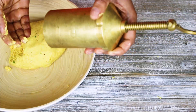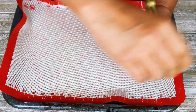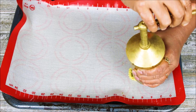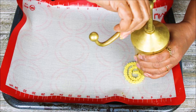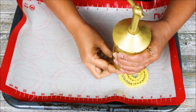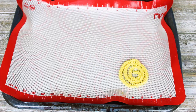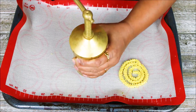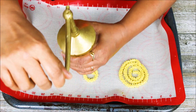Now I am going to start making the chakri on this tray. Just make a round and then at the last strand just place it like this to close. Repeat the same process for all the chakris.